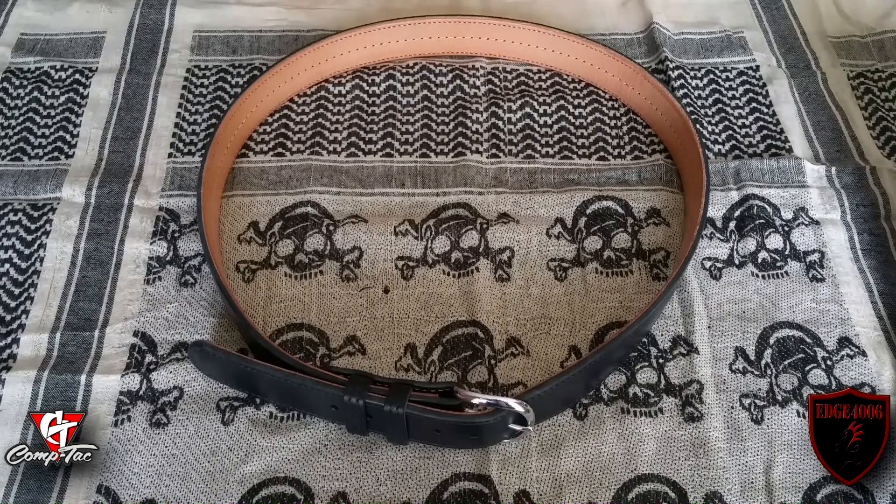Recently I reviewed the Infidel Ultra Holster for a full-size 1911 — great product. This is the belt that was used in that review. Great system, a combination of that particular holster and this gun belt.